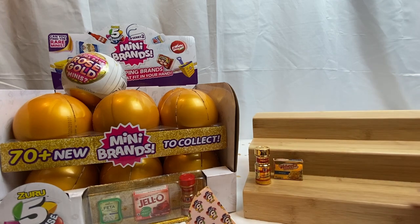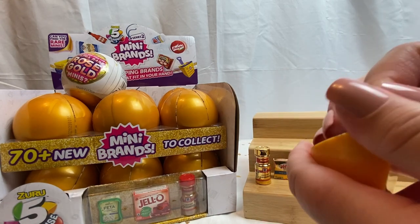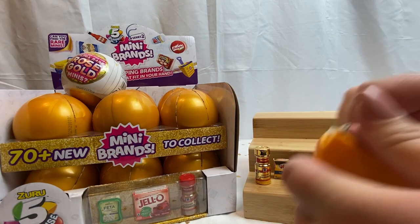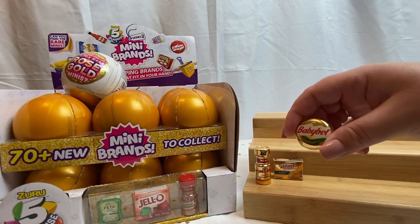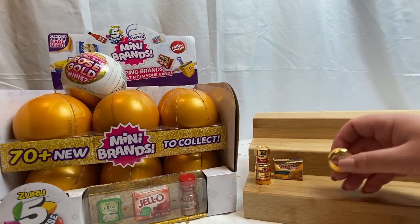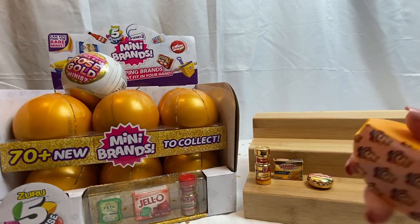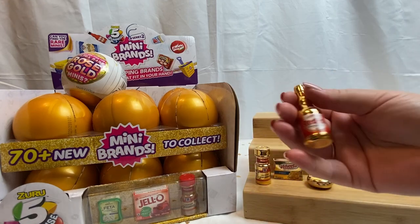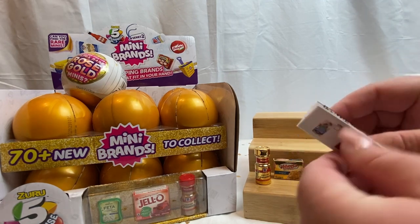Not a big fan of Velveeta, I know, don't come for me. Fourth wedge — we have a gold Baby Bel, one of the wheel ones, not one of the spreadable ones. And last wedge for the first rose gold: we have Frank's Red Hot. Very cool, this is actually really exciting.